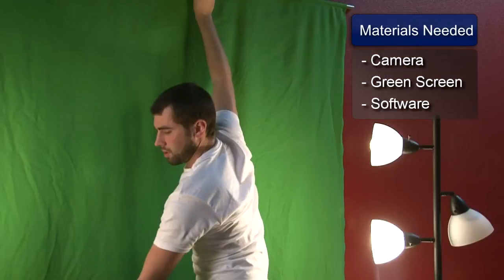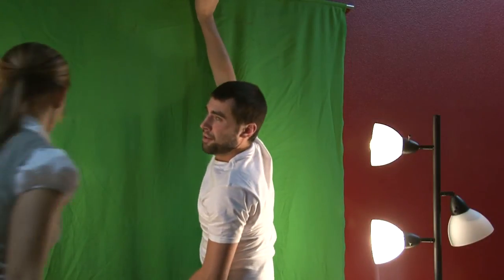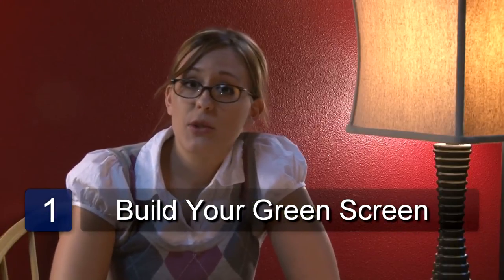Hi, my name is Marika Newman and today I'm going to talk a little bit about using a green screen for photography. You can easily make your own green screen by going to your local fabric store and buying a large piece of green fabric. Any color green will usually work, but you'll want to pick a green that's as far away from your skin tone as possible.